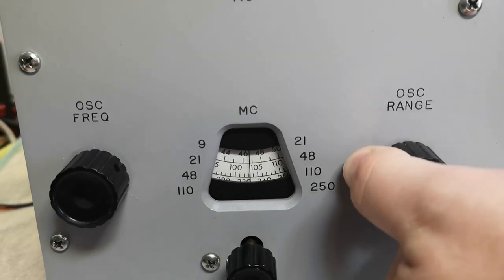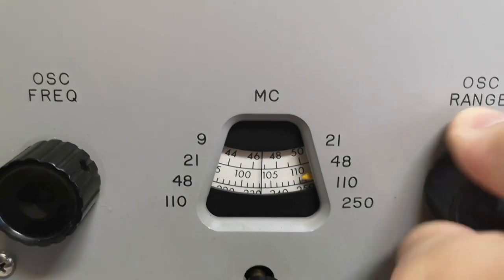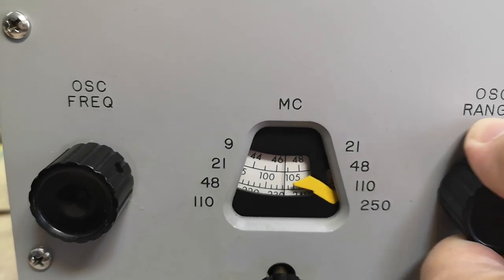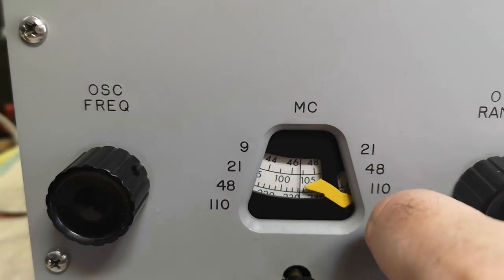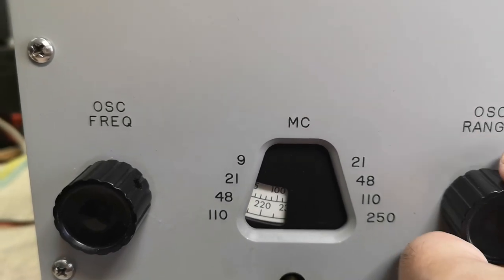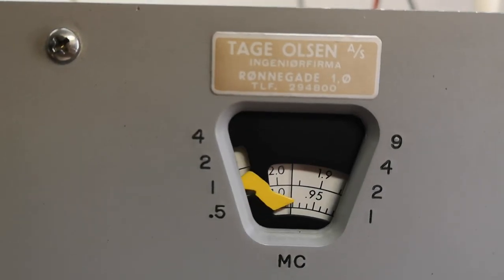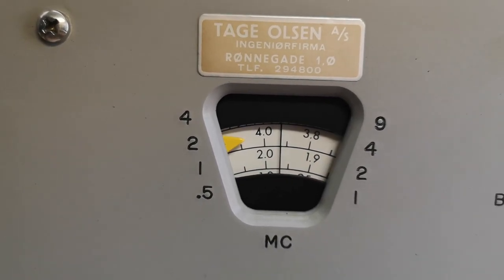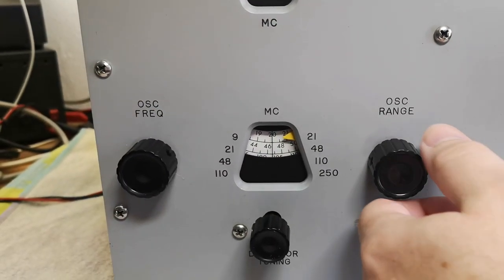If I dial this — clunk — isn't that just fantastic? And now — have you ever seen this before? That is now the 100 to 250 range, and then it appears up here. I really like this kind of user-friendly indication.